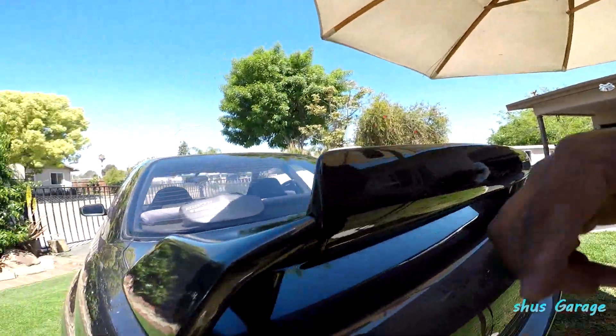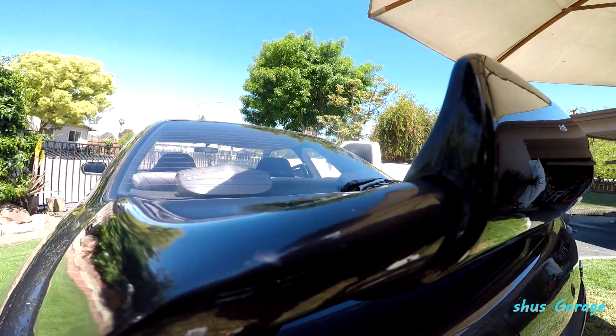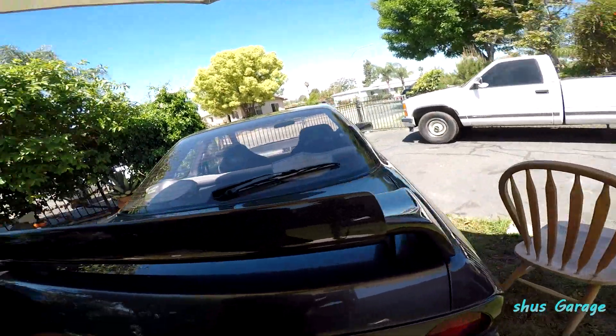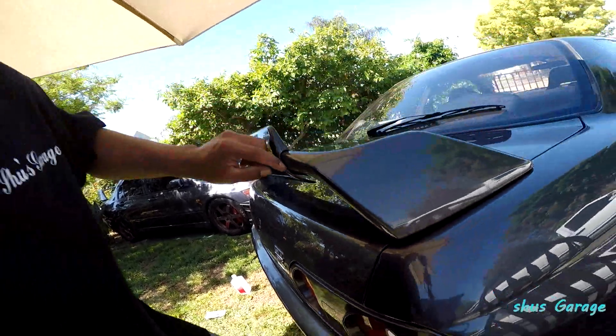So the wing's sitting a little better as you can see. It's almost flush with the stock spoiler, but this side needs a little bit more cutting right here, so I'm going to do a little bit more cutting.